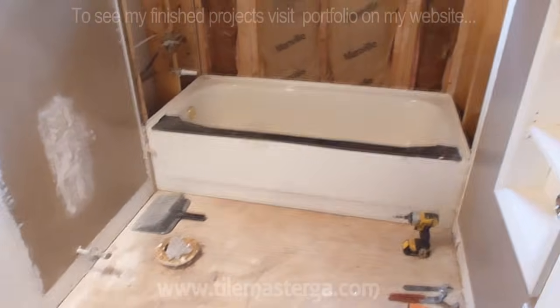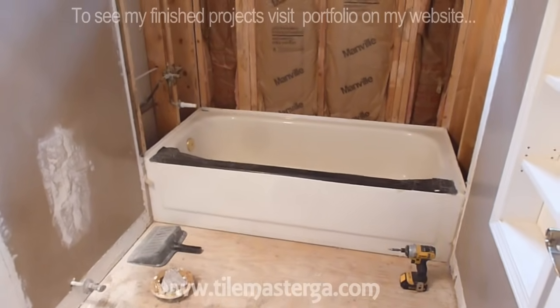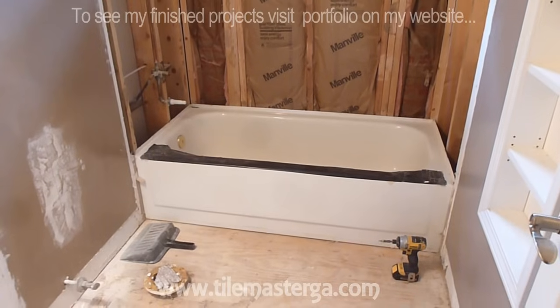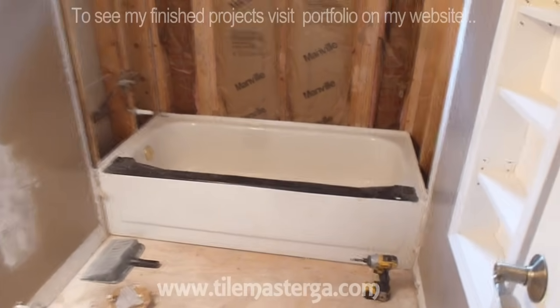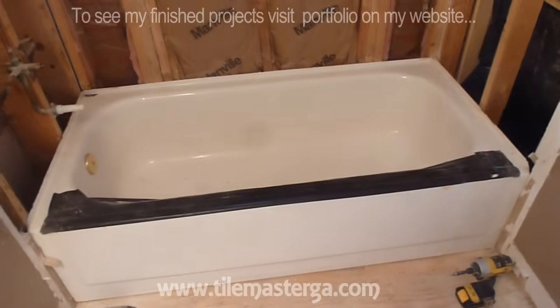Another video from Taomaster on this project. What we will be doing — and this is something I would like to show you — we will be replacing a steel tub with a brand new similar tub. In this case we will have a similar tub, just a little bit nicer, better quality.